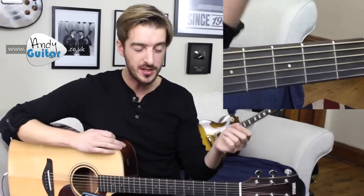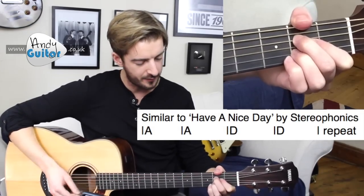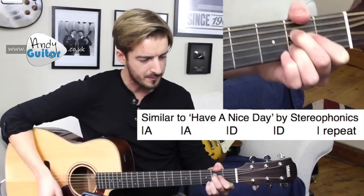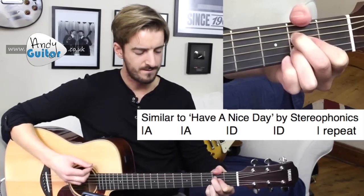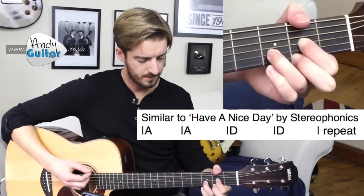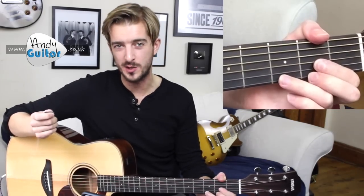The other song suggestion I mentioned was Have a Nice Day — this gets some more strumming practice between the A and the D chord. The simplest way to play it, we're going to have two bars of the A chord and two bars of the D. You can see we've got a bit more involvement with the strumming hand, but it's still fairly straightforward changes — we've kept the chord changes easier because of the increase in strumming hand activity.